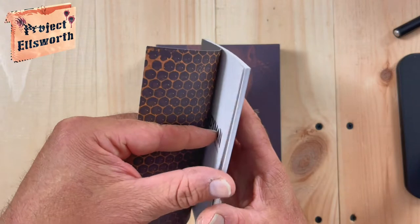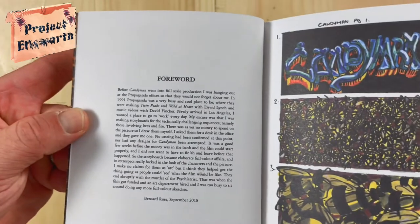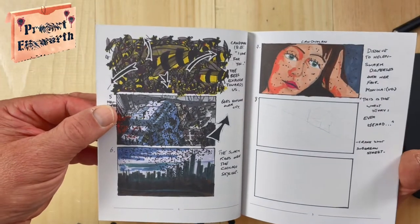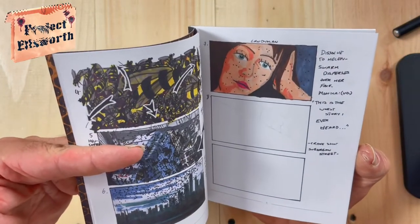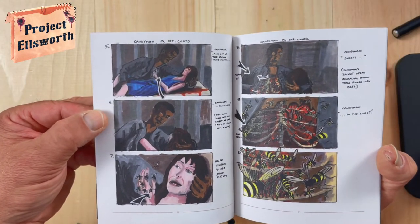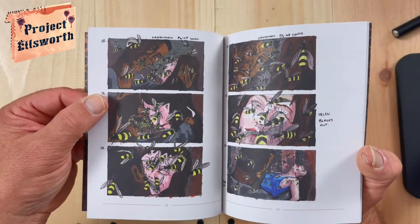Candyman — the Bernard Rose storyboards. Very good stuff in here. There's a foreword written by Bernard Rose from September 2018. You can pause and read it if you'd like, but I'm not going to read it here for two reasons: for time, and because I don't have my glasses on. This is pretty cool seeing the storyboards here — the swarms of bees. Very nice. Two blank storyboards there. I don't have my glasses so I'm definitely not going to try and read this, but it just looks like the storyboards, like the layout of the film — you know, what storyboards are.